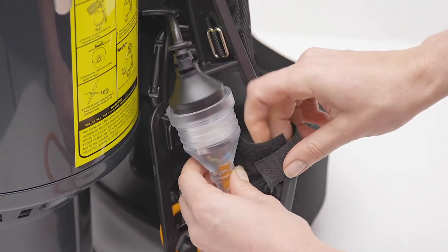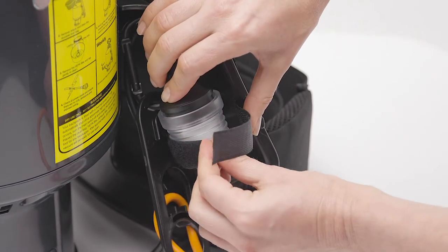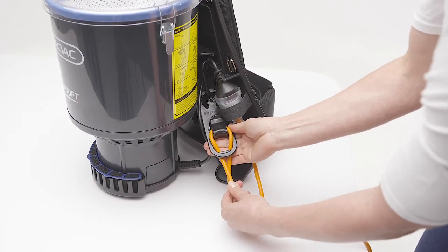Connect the plug to the harness by pushing it into the two slots and secure with the hook and loop. Pull down on the cord to make sure it's locked in.